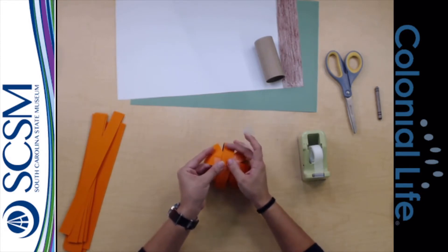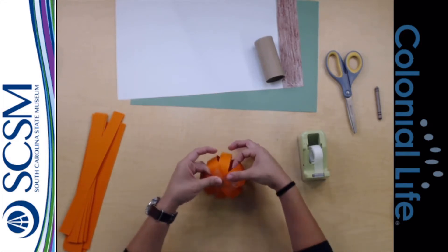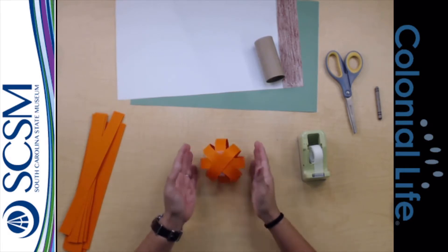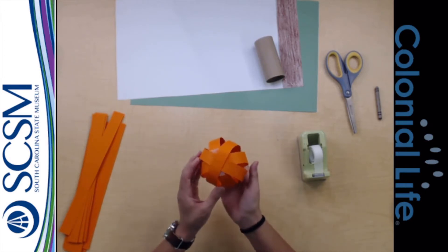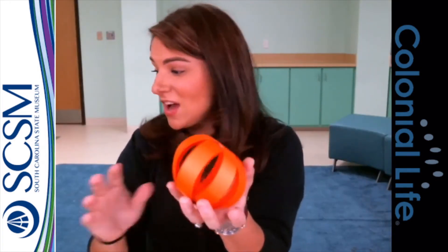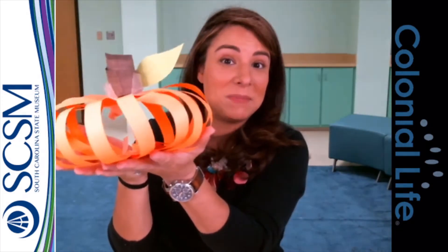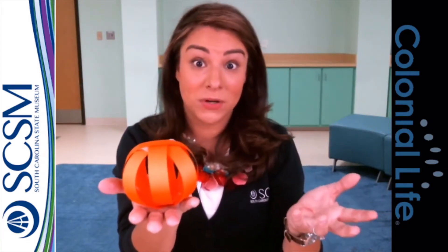There we go — yay! Now what I happened to use this time was card stock, so this one actually stays up pretty well on its own. If I look at the front view, this one is not quite as bouncy. This is just orange computer paper — really thin paper. This one is orange card stock, which is a little bit thicker than construction paper. So you can experiment and play with different types of paper to see what kind of pumpkin they give you and how rigid it is.